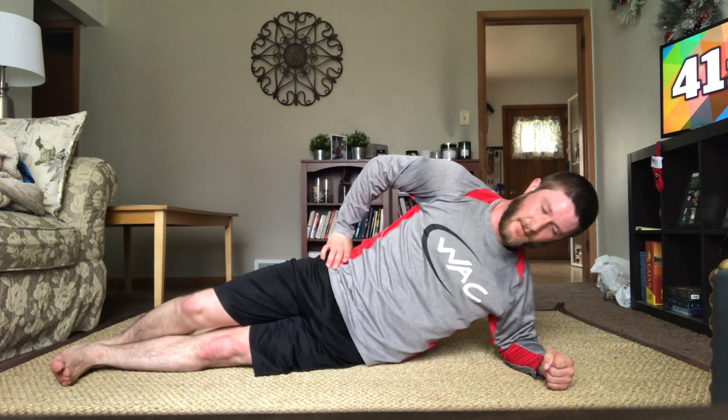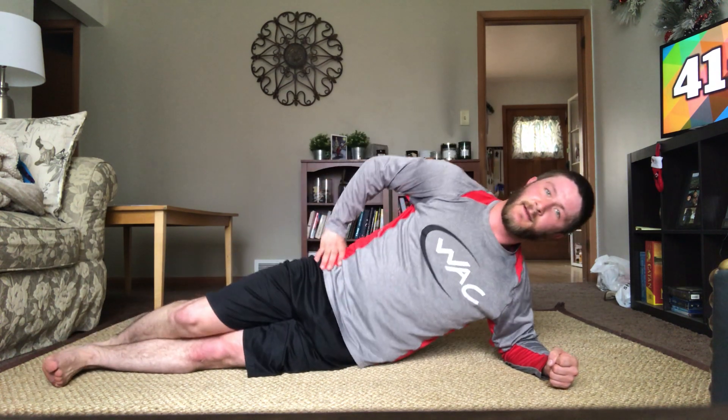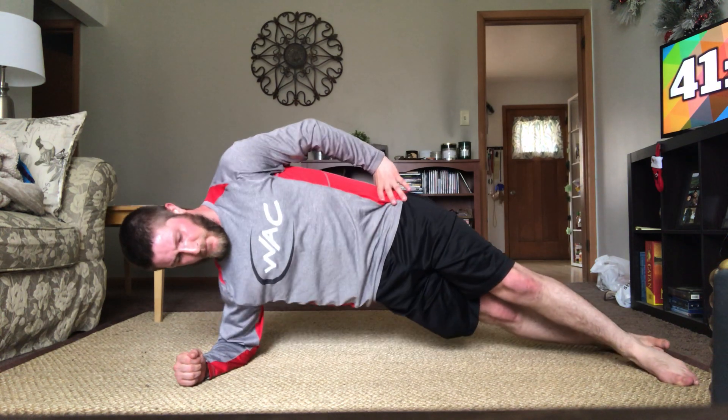Hip dips will be first — left side down. Take longer recovery time if you need. 12 more each side in three, two, one, and down. One, two, three, four, five, six — good job, over half. Nine, ten, eleven, and twelve. Great job. Other side in three, two, one, and go. One, two, three, four, five, six — nice, keep it up. Eight, nine, ten, two left — good, and good. Great job.